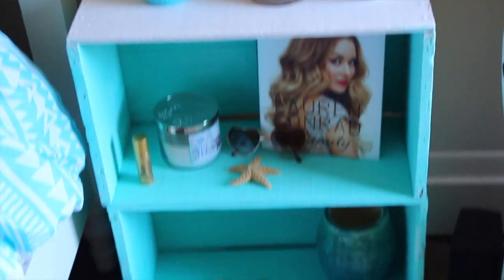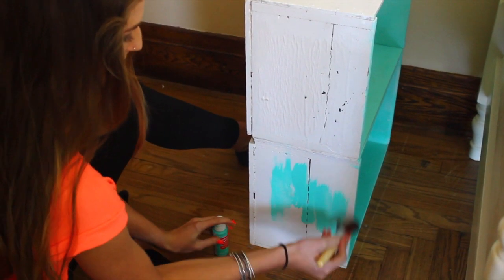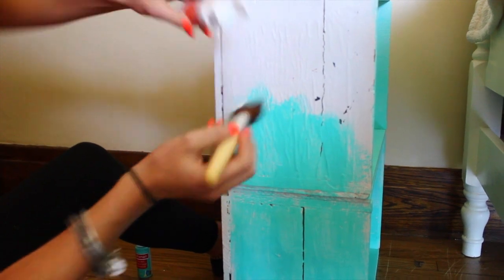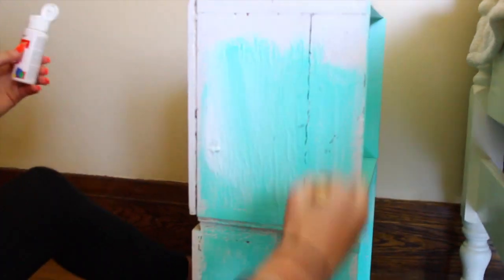The second DIY is so adorable — it's this bookshelf nightstand I found in my house that was old and gross, so I decided to take some acrylic paint and ombre paint it. It's so easy: all you do is paint the bottom the darker color, then take a white and blend it through at the top, and that's pretty much it.